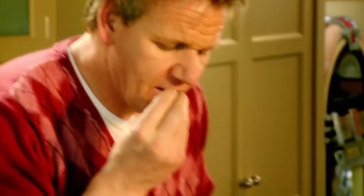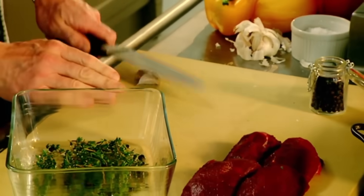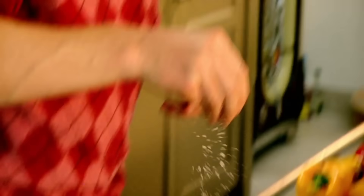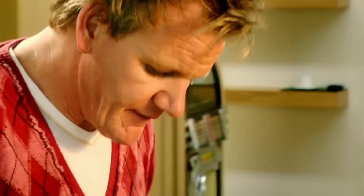Juniper berries — the flavour is almost like a rich, bittersweet, slightly peppery flavour. Garlic — get the back of your knife on it. Get the loin, place it on top, drizzle olive oil, and season. Leave that to marinade and it's ready for the pan.